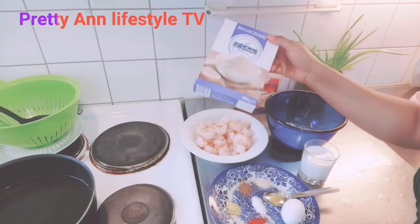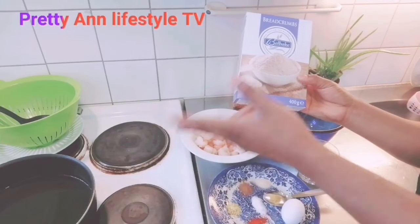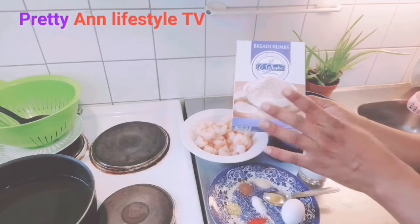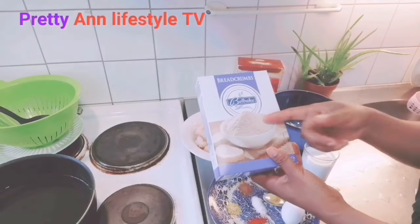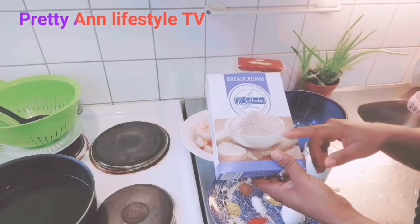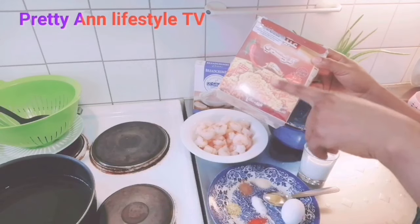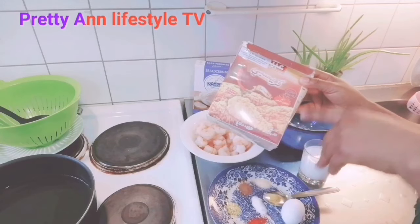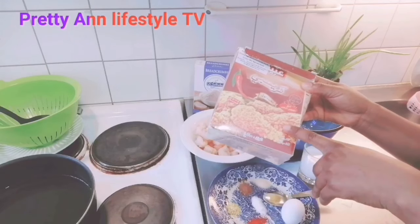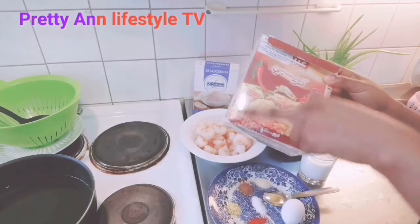I have my dry bread here — this is packet one but this is natural. You can do it yourself: just get bread, slice it, put it in your oven and dry it, then blend it with your blender and you'll have the same. This one is brown bread, that is why the color is like that — I also have a white one. This one can also be used for KFC chicken, as I've shown in my other video where I make KFC chicken.